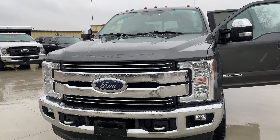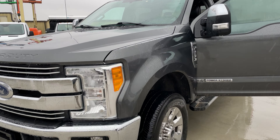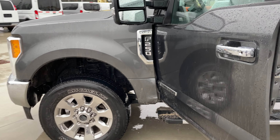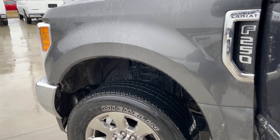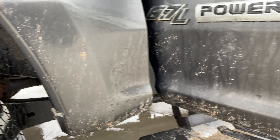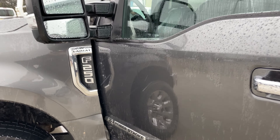We have the 2017 F-250 Super Duty V8 Power Stroke. It just came out of service, so it has not been detailed yet. It will need a good wash and a good detail, both exterior and interior.